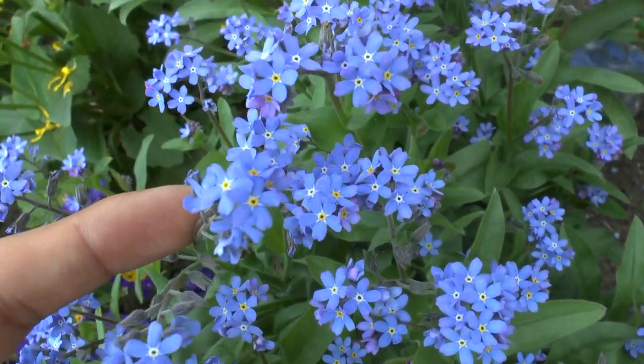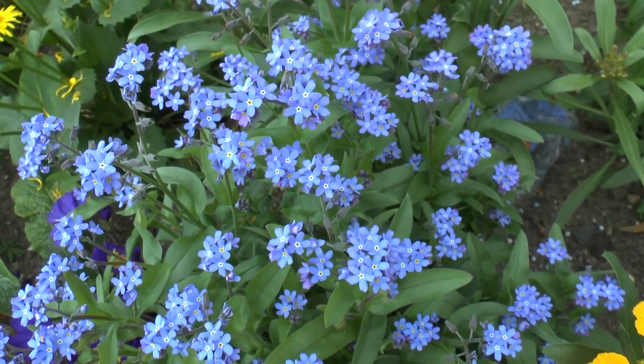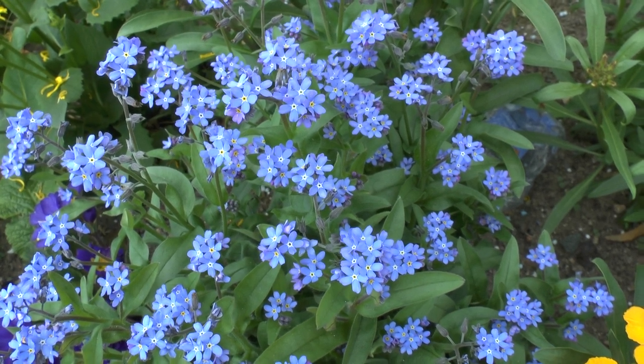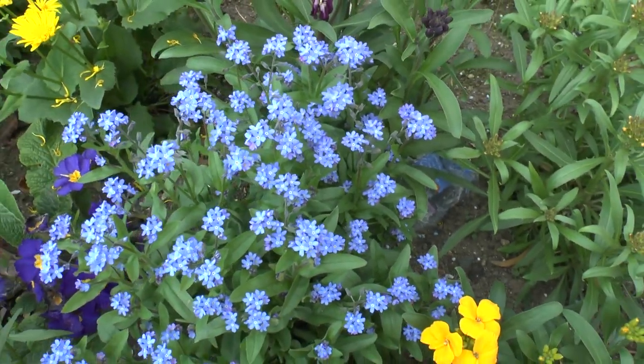Rarely I've seen it bloom in autumn, but I think it's very rare — maybe there are cultivars that bloom until autumn. So that's all from growplant.org. Don't forget to subscribe, visit our website, and of course like this video. Hope you enjoy!